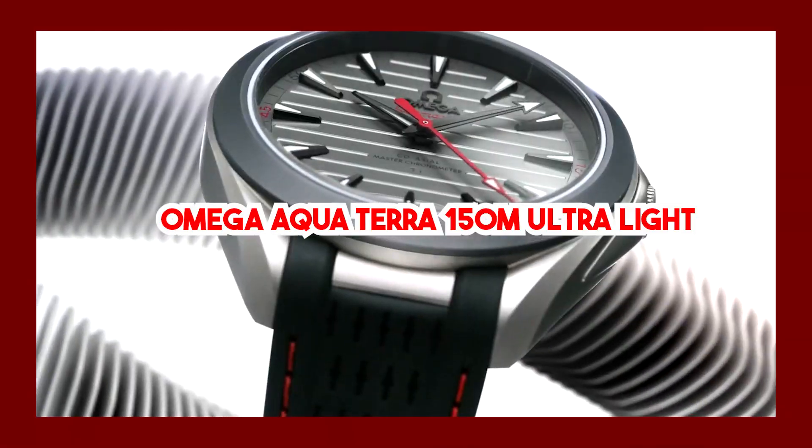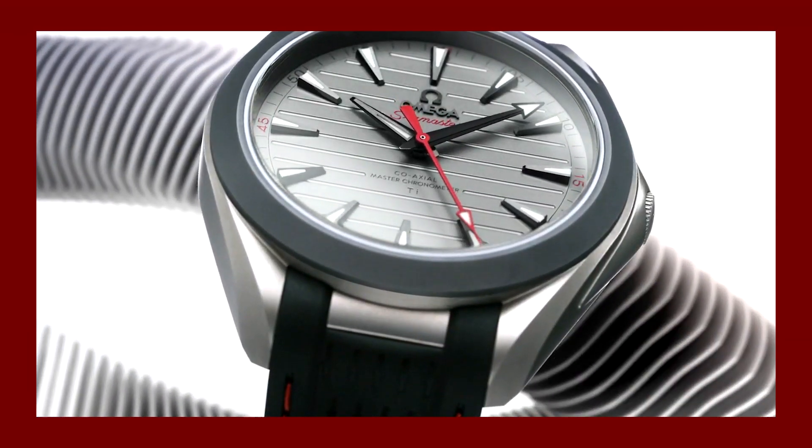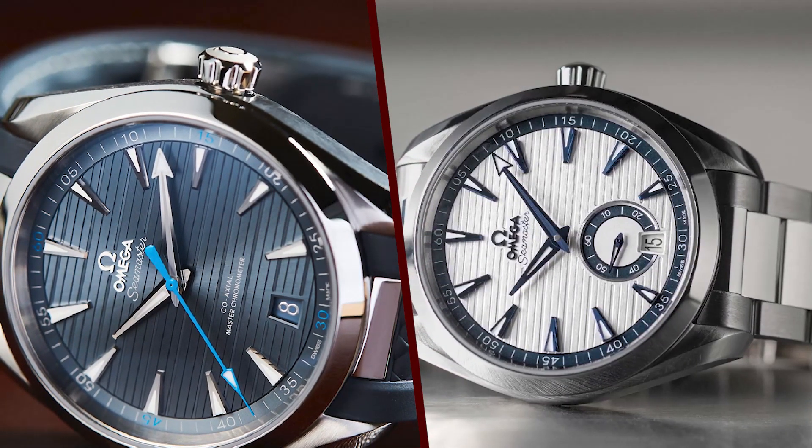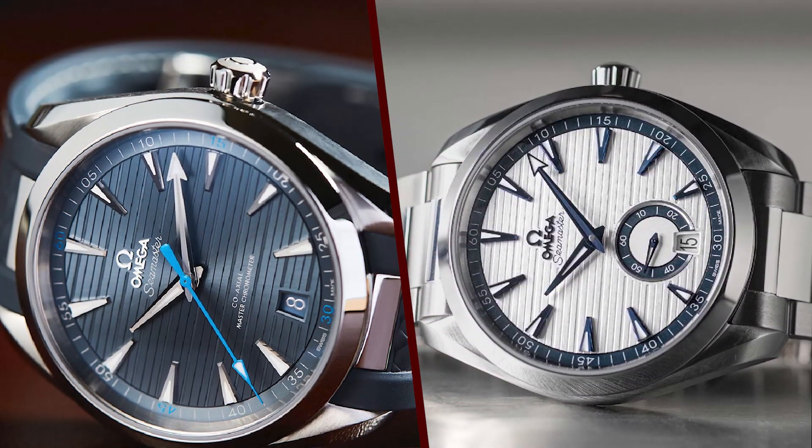The Omega Aqua Terra 150M Ultralight is a truly innovative watch. It is one of the lightest luxury watches on the market, and it is also one of the most durable. The watch is made from a special type of titanium that is both lightweight and strong.